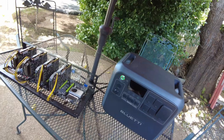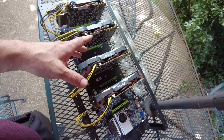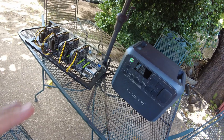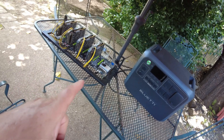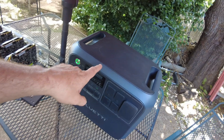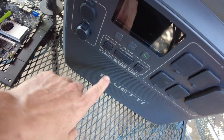Today I want to show some love to my crypto mining fans — it's been a while since I did a crypto video. What I want to show you is how you can crypto mine using solar, using a power station like this Bluetti AC200L.